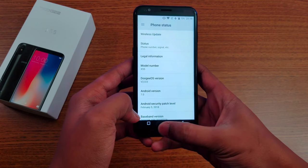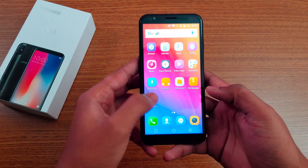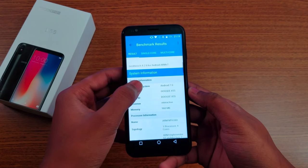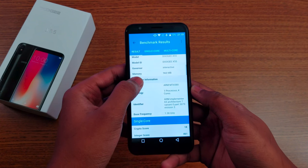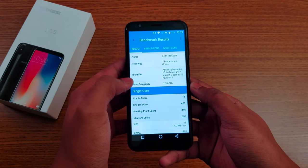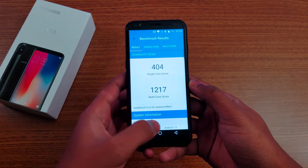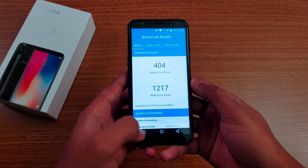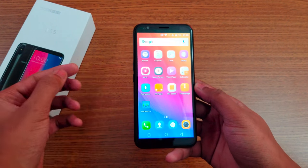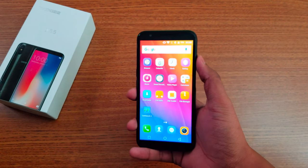You'll also get an update to Android Nougat 7.1, which is the latest on this phone. I ran a Geekbench test — the four cores work together with a max speed of 1.3GHz. It comes with only 1GB of RAM, which is the reason it's kind of slow and laggy.